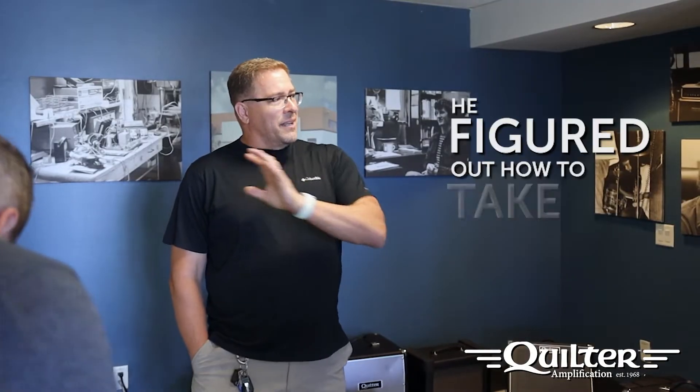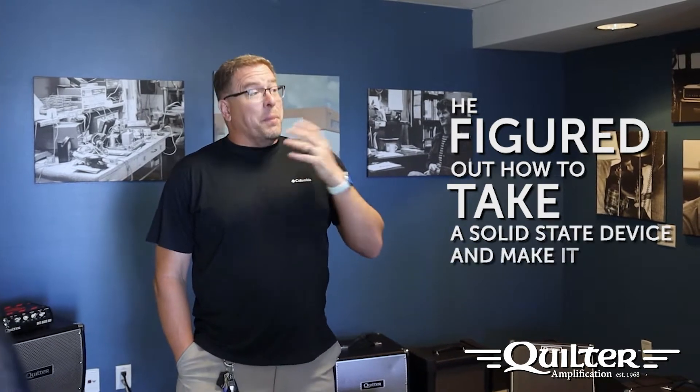In the early days of Quilter, customers would try out the guitar amps and then they'd go, 'I want to play through my old tube amp — it has a different sound to it.' He'd figured out how to take a solid-state device and make it behave like a tube amplifier. He really came up with the technology that combined all the efficiency and light weight of Class D.